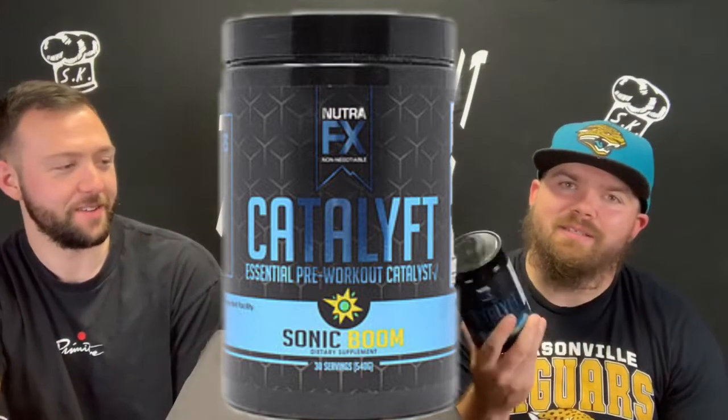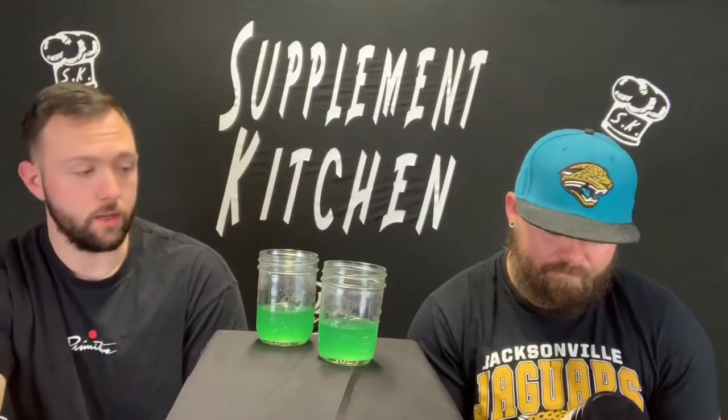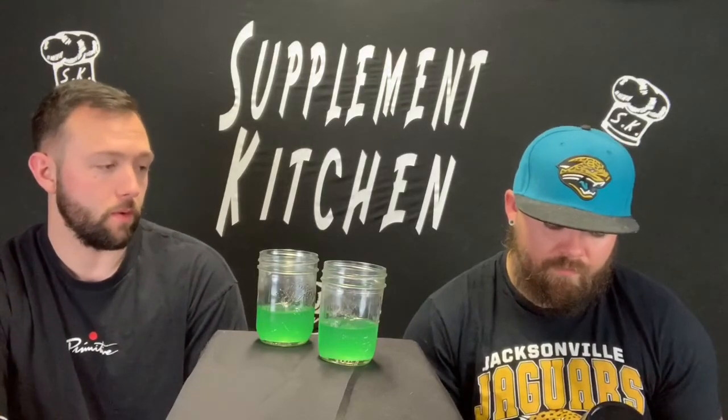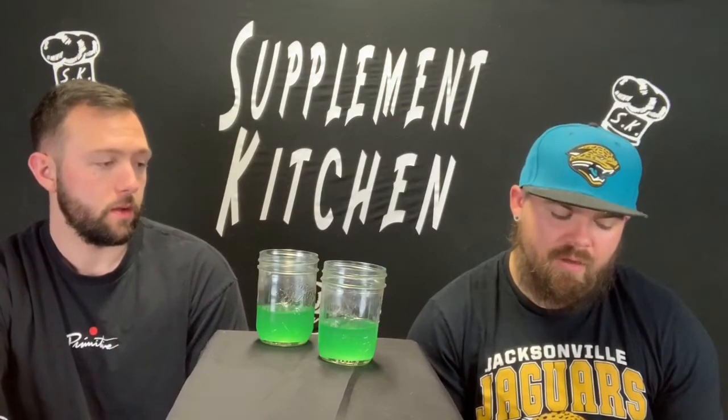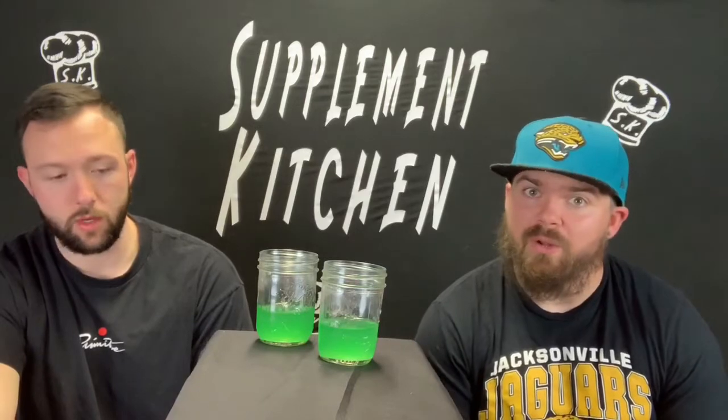Overall, I think this is a solid pre-workout. If you can tolerate Yohimbe, then this is a really stacked label. It really is. I don't talk much about pumps, but it's got my favorite combination of L-citrulline and agmatine sulfate in there, at pretty good doses. Nothing crazy. So you do get a little pump off of it without having to mix in another non-stem pump formula.